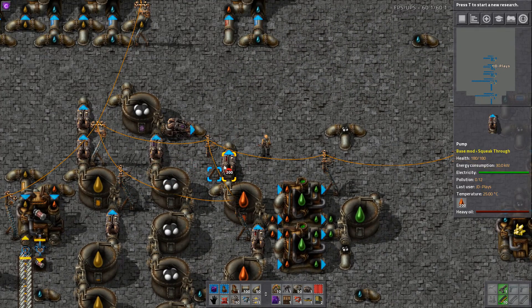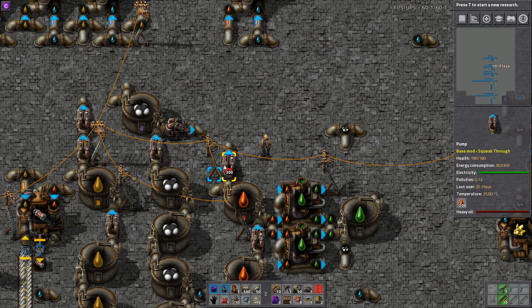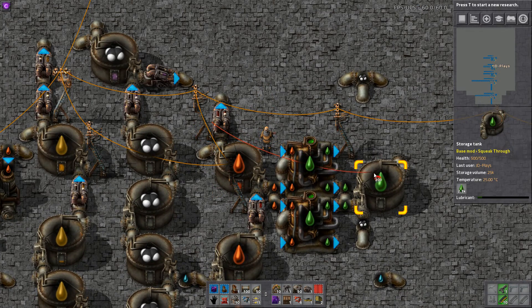That means either we come over here and manually remove and add pumps, turn them backwards and forwards, all sorts of things — or we just make them a little bit smarter. So we're going to take our wire and link it from the pump to our lubricant tank.